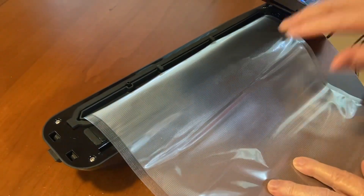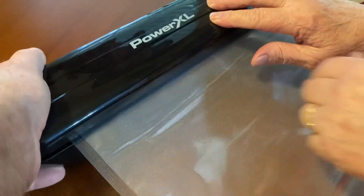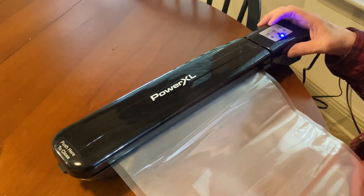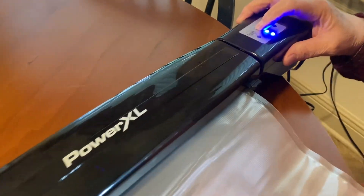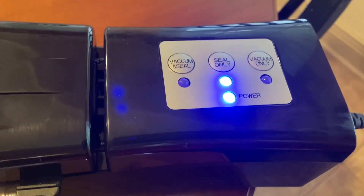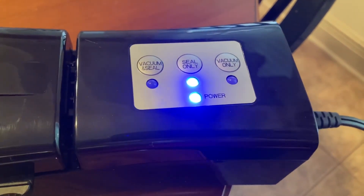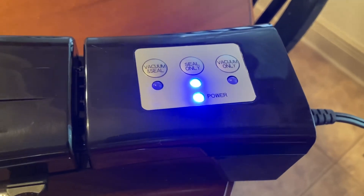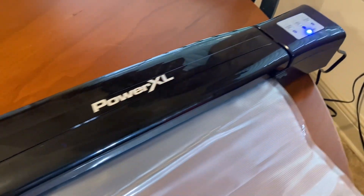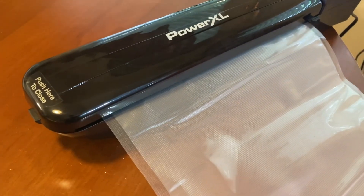Now this is a real easy process. All you have to do is just slip this plastic in there, close the lid on it, making sure that it's all aligned, and then this one has a button that says seal only. And that's what we're doing here — just getting one end taken care of. It only takes just a few seconds for it to seal, and it literally melts that plastic and will form an airtight seal.